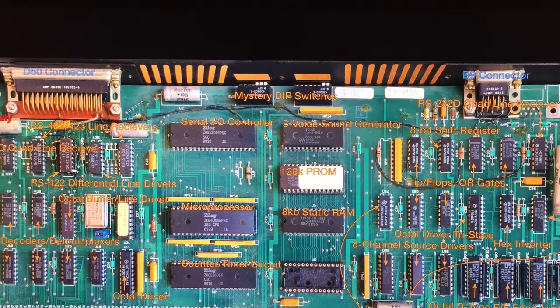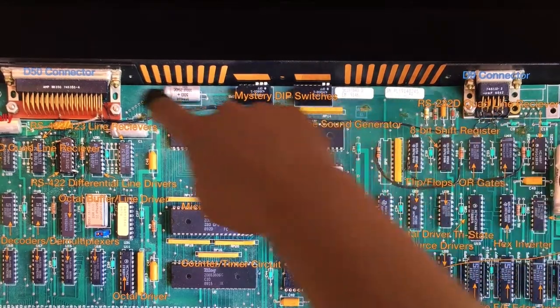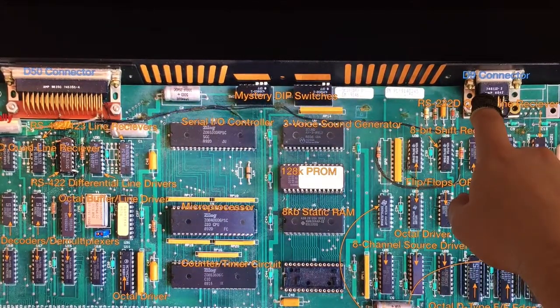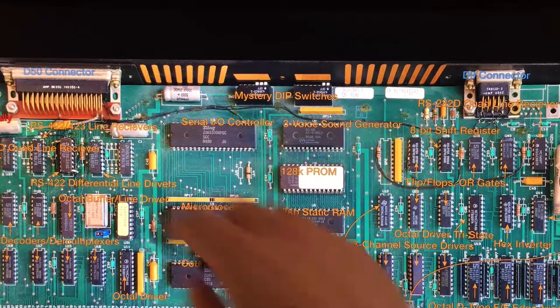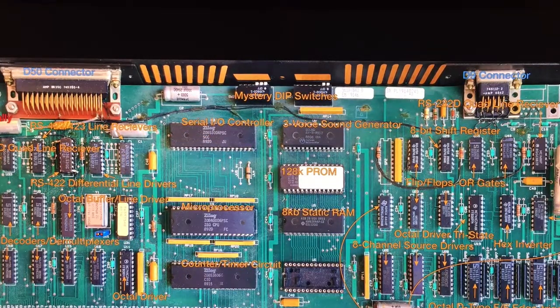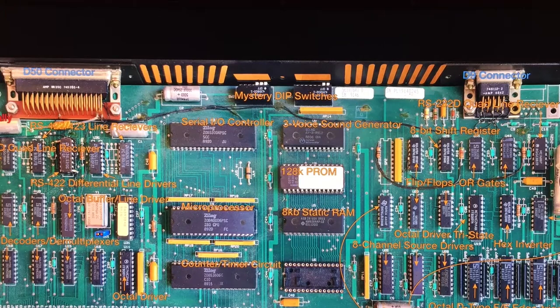So I have three challenges. First, I need to figure out the deal with these connectors — can I only use one of them, and if so, do I get access to all the features of the board? Second, I need to figure out how it's being powered. Third, hopefully this UV EPROM and some of these other components are still functional after 30 years.